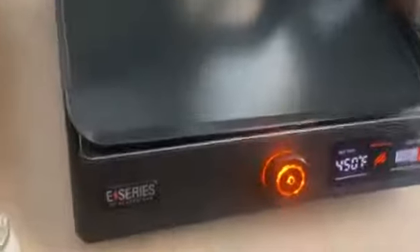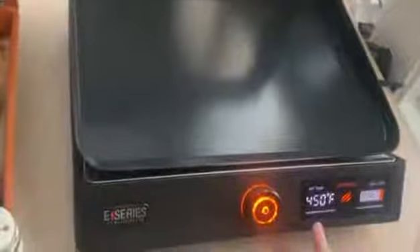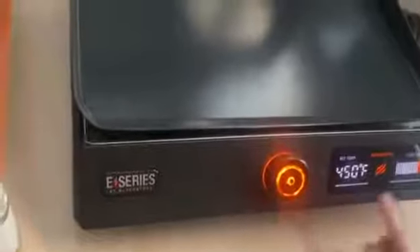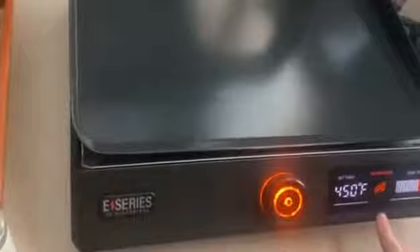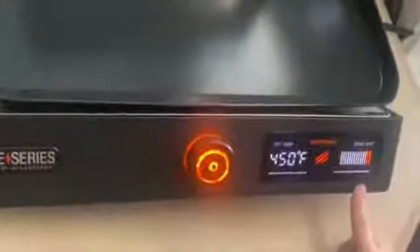I'm just going to try out my new Blackstone griddle. Here's the digital temp — we have it set to 450 degrees right now. This is cool because it tells you if it's hot or not, so your children will know too. When you push this button it turns on, and when you're done you press it again and it goes off. Here is the zone temp, which is a really cool feature — this will tell you your zone temp, and right now we are good to go.